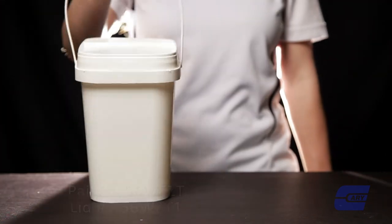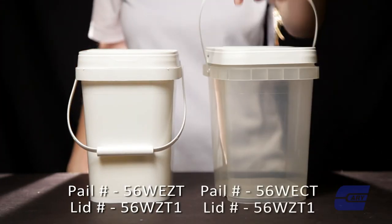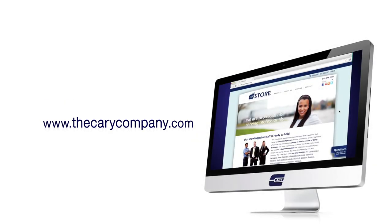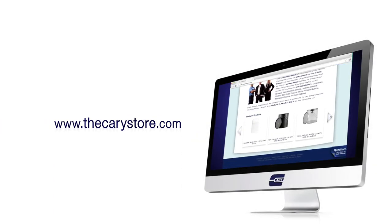EasyStore Pails are typically stocked in white, but clear are also available. For more information on the EasyStore Pails, please visit thecarycompany.com or thecarystore.com today.